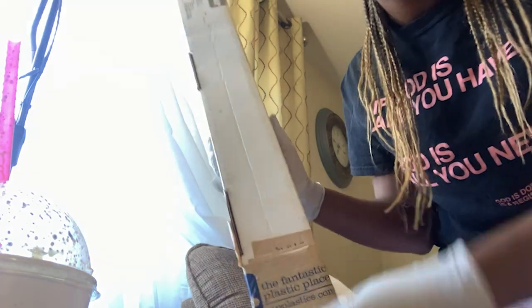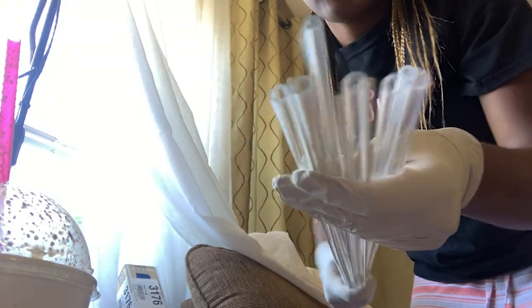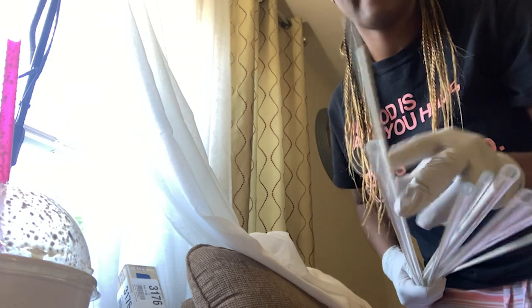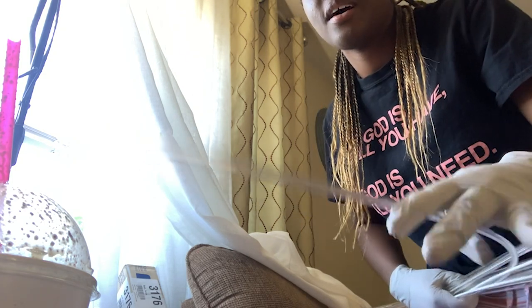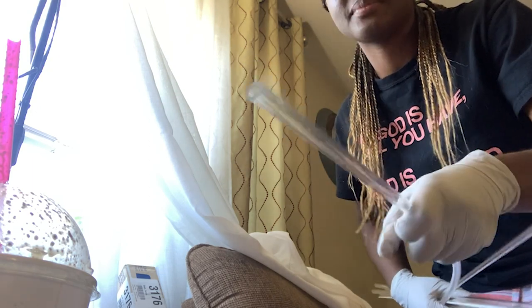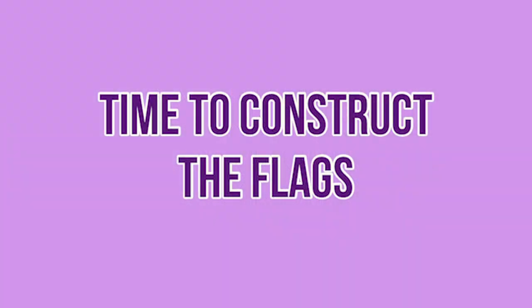I buy my flexi rods from tapplastic.com — the fantastic plastic place. Here's the box it comes in. You have to determine what rod size you want — I have these really, really thin and flexible ones, and I have one in a different size, a clearer one, also really flexible. And then I have some bigger rods for heavy-duty fabrics — these are a little bit less flimsy. Use the lightness of your fabric to determine the lightness of your rod, because you want them to flow together.